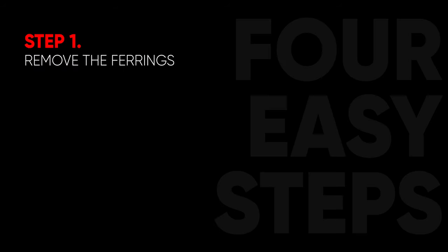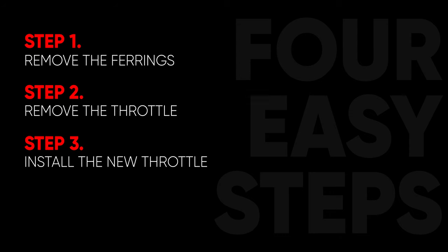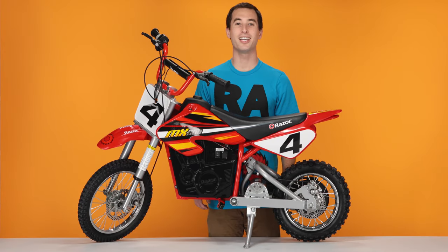This process can be completed in four easy steps: step one, removing the fairings; step two, removing the throttle; step three, installing your new throttle; and step four, reinstalling the fairings. Now, as with working on any electric product, make sure you turn off the power before you begin.